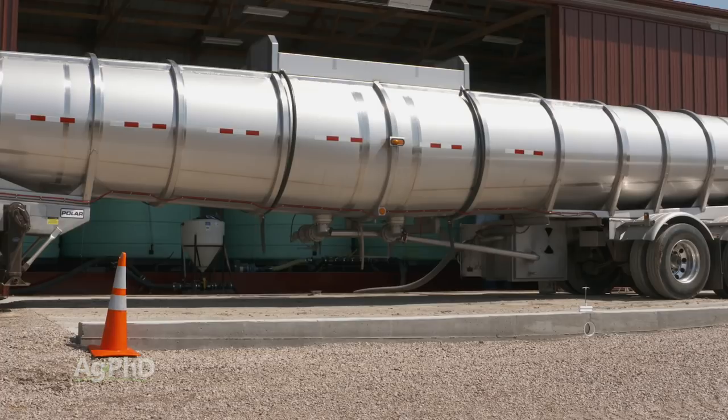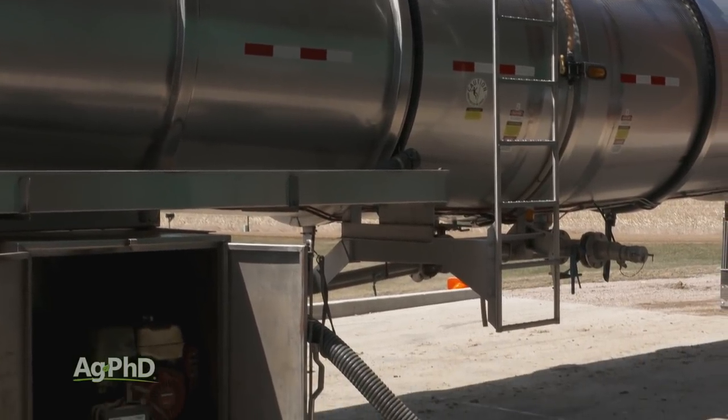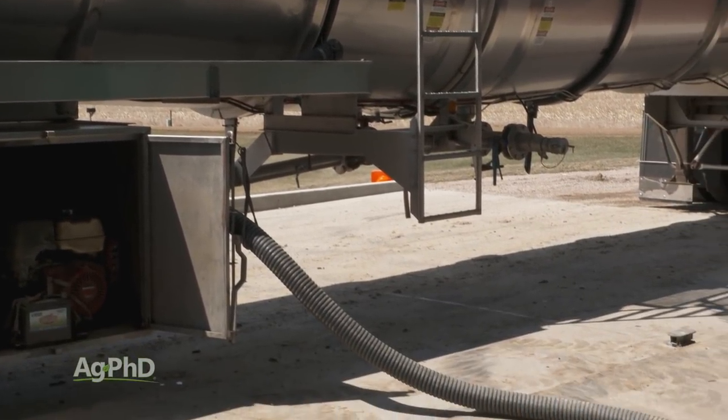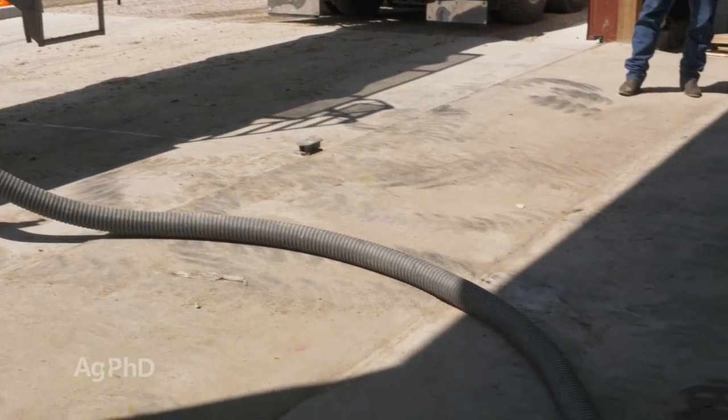Second, dealers load up on product in the off-season because they buy it cheaper, yet they charge you a higher price per gallon in season. Here are a few ideas of how you may equip your farm to lower your fertilizer costs and reduce the hassle of getting your fertilizer when you need it.